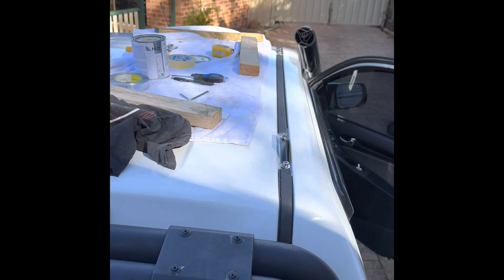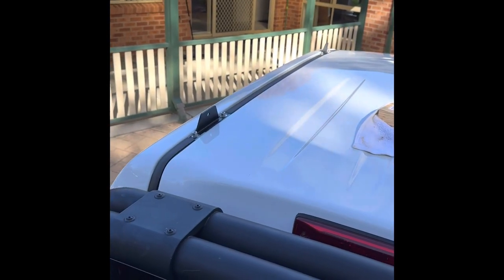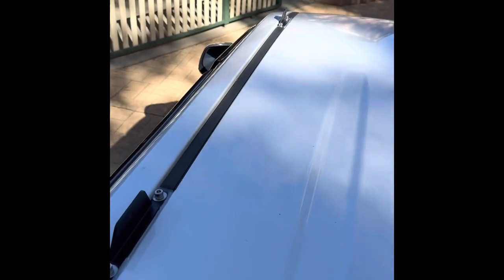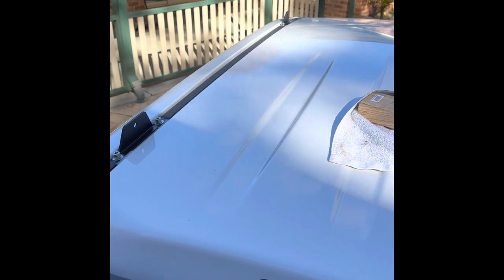Brackets are mounted on both sides now. Time to get the actual backbone system on, we'll get it nice and lined up and see how it goes. Might need to make some adjustments on it, but shouldn't be a problem.